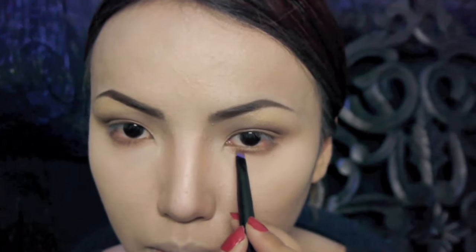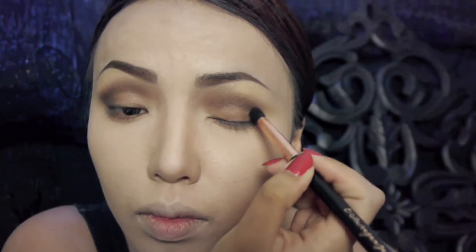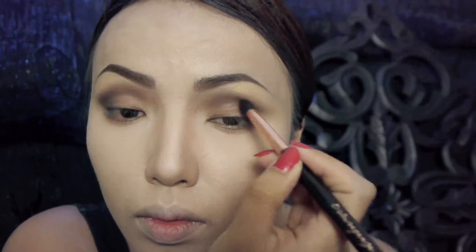To warm up my eyes even more, I'm gonna apply that brown shadow on my lower lash line. To darken up my eye makeup, I'm gonna use a black eyeshadow and apply it around my crease and also a little bit underneath.